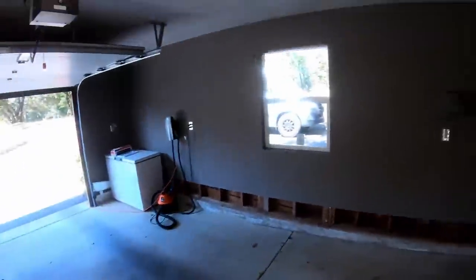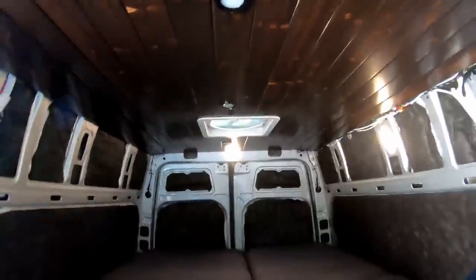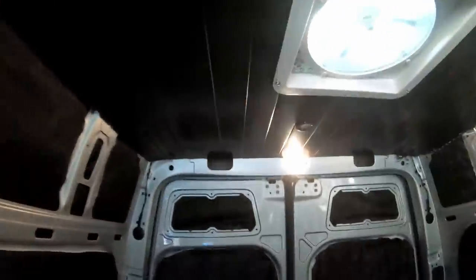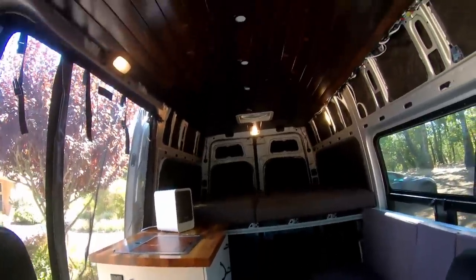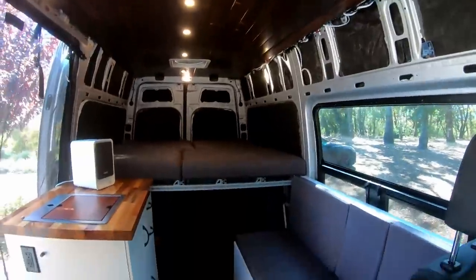It is time to reveal the ceiling. The ceiling is 100% completed and I am super stoked with how it turned out — it looks professional, for an amateur at least. With everything else in the van, it complements the dark floor and the butcher block very nicely, and the puck lights give it a nice little cabin vibe.